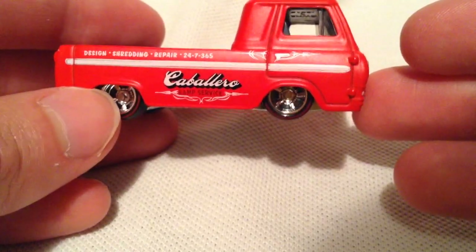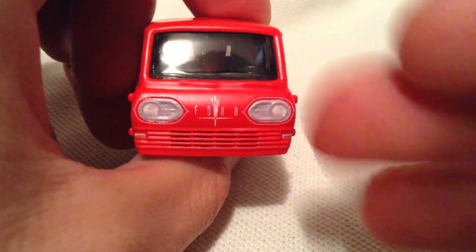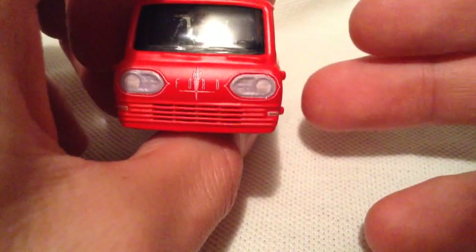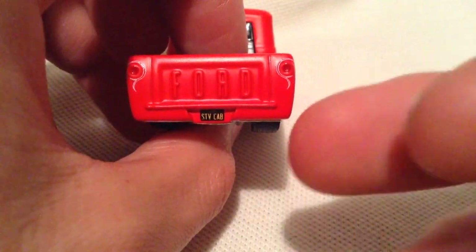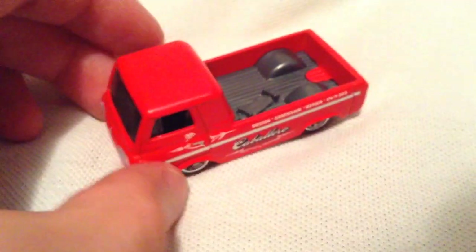This is Caballero, I guess — Caballero, depending on the language maybe. But anyways, excellent details. Check out the headlights and the grill there, even down here in the casting itself. Love how they did that. The grill, got the tail lights and the license plate detailed in there on the rear. We got a skateboard in there. Pretty sweet.